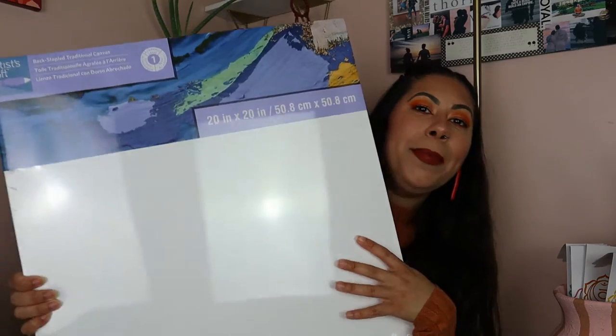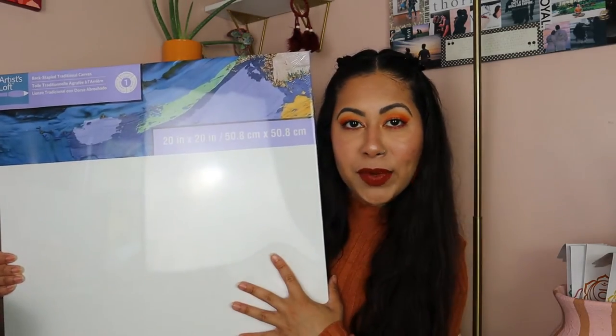Haul time! First, I picked up two 20 by 20 inch canvases because I'm doing a whole series called the Solitude Series and I want all of the canvases to be the same size. I also picked up white gesso paint because Bob Ross uses it to prime his canvases. I wanted to see if it made my painting easier and smoother with brush strokes. It's the Artist Loft brand, about 10 bucks — I figured I'd buy a cheaper one to start.